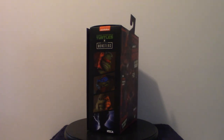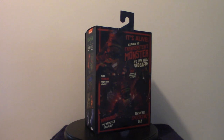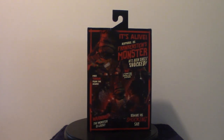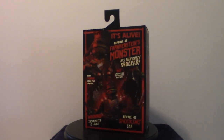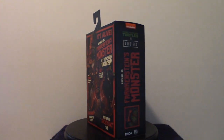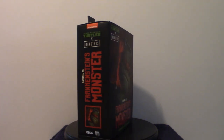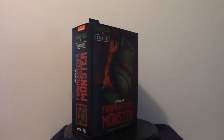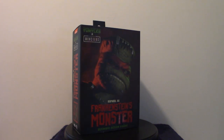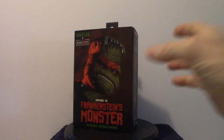We're going to touch base on the box art and then get into this particular figure. I believe it is the Raphael version, which is Frankenstein. There are other versions of the Teenage Mutant Ninja Turtles probably in the horror style — I'm not 100% positive — but I believe this one is probably the most popular because it is the Frankenstein version. Let's get into the actual box art.